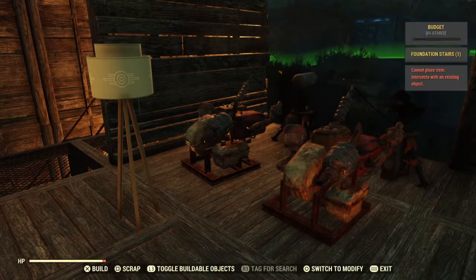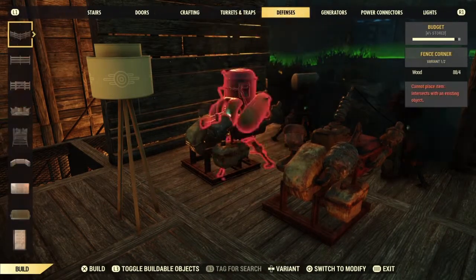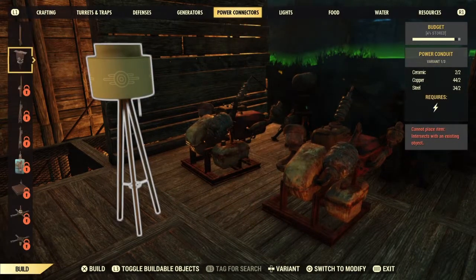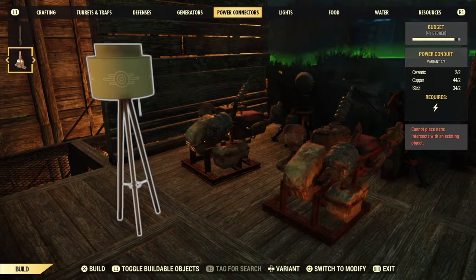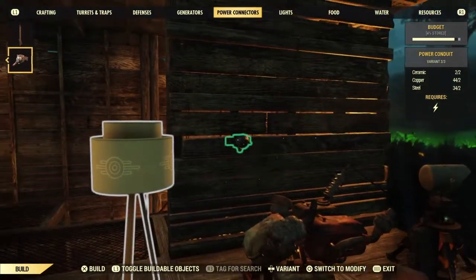That's because it needs a power conduit to accept electricity. So I go into the build menu and I go into power connectors. All I need is a conduit. I'm going to put it on the wall. Notice the lamp is highlighted — it's ready to accept power. That's what that means.